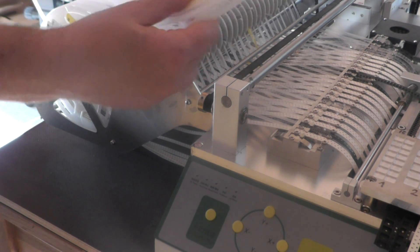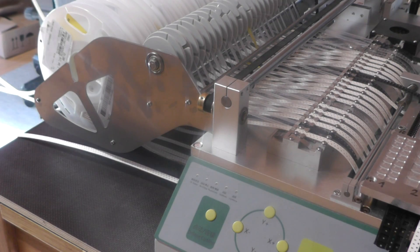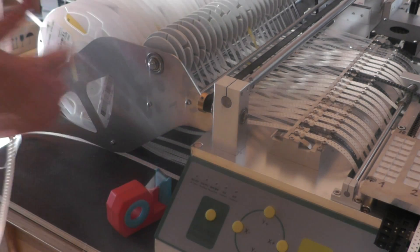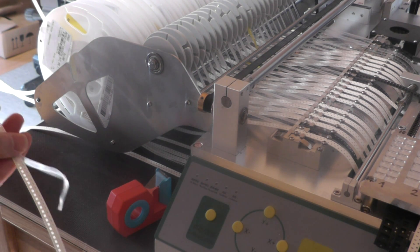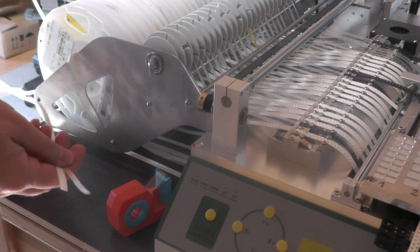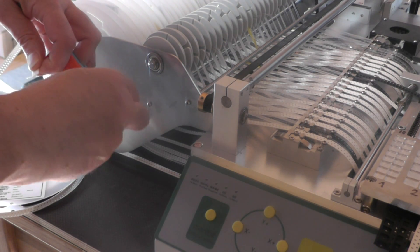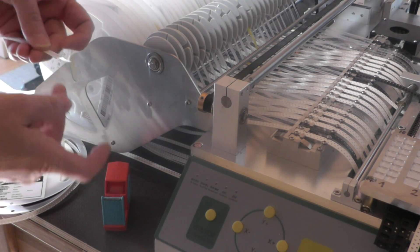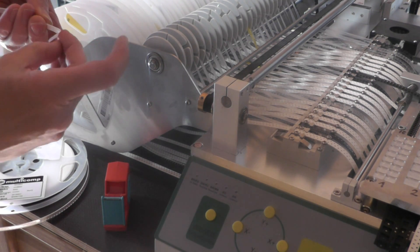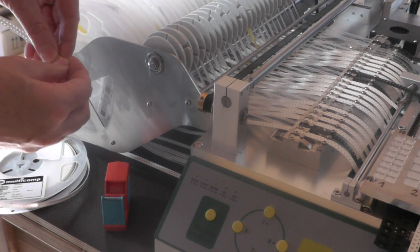Okay, that's it. The reel is removed. So let's install the new reel. This is a new one. The important thing is that the cover tape is a little bit longer than the tape itself. And to make it easier, I take a bit of adhesive tape, pull this to the other side, and put the adhesive tape here.